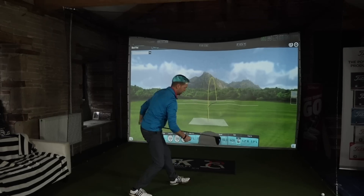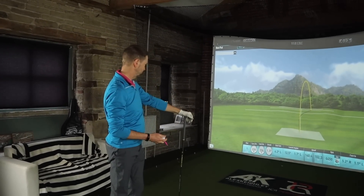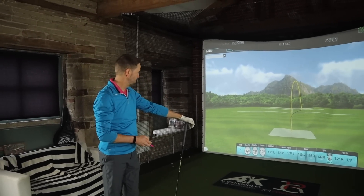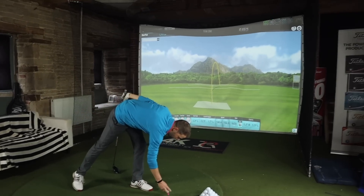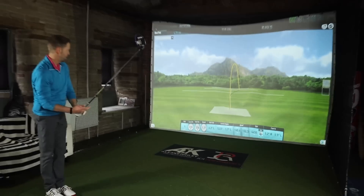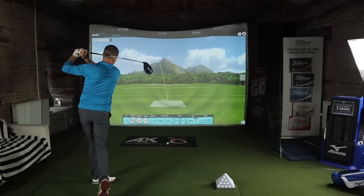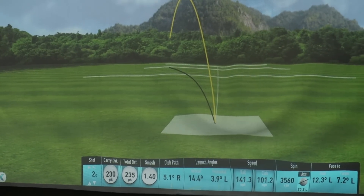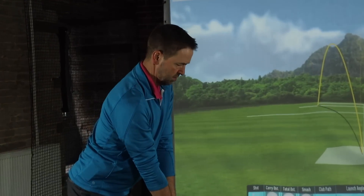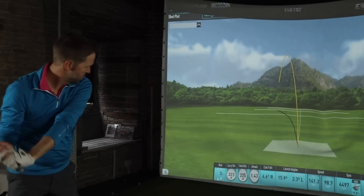Straight up. It's straight up. Didn't come out the middle. At all. Now, one thing I found when I tested this was when it came out the middle, it was as good as a TaylorMade SIM — near enough. When it didn't come out the middle, it was lacking for me. Your club speed is 102, which is good for you. But the spin's high and the distance just isn't quite there. A little tinny, sound wise.